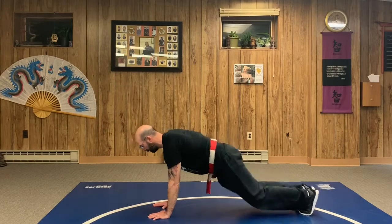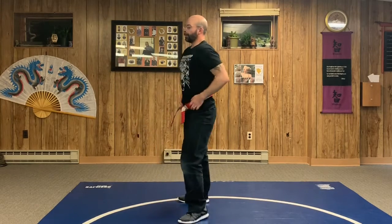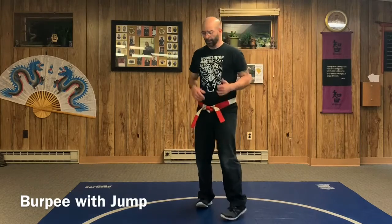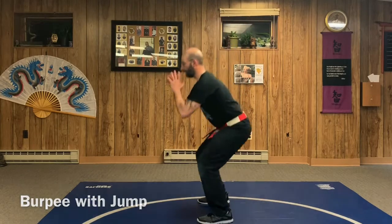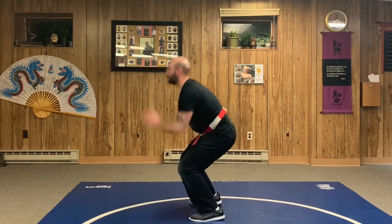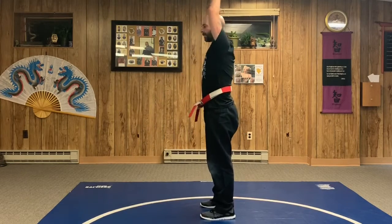You can also do the burpee with a jump at the end — squat, hands down, feet out, feet in, and straight jump — making sure your arms come up over your head. You can also add a push-up in there as well.